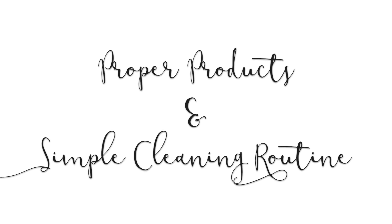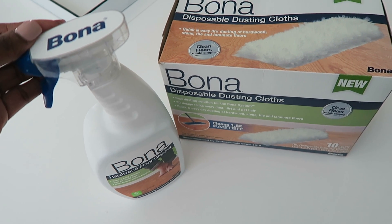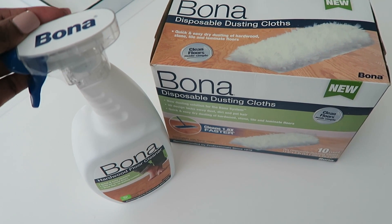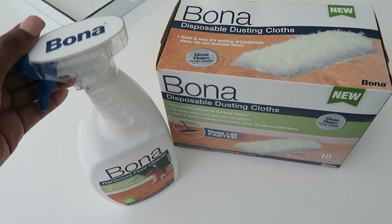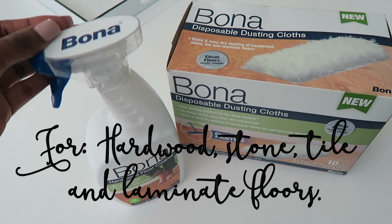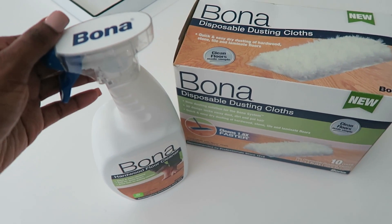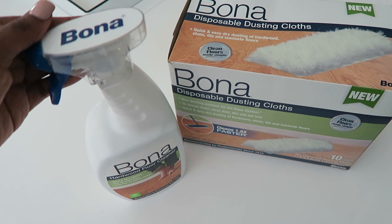Tip number two is proper products and a simple cleaning routine. It is so key for me to have something simple that I can do to keep my floors clean without needing a lot of products. For the last two years I've been using the Bona product — you've probably seen it everywhere. I love the way it cleans my floors; they really look nice without looking overdone and without any residue.